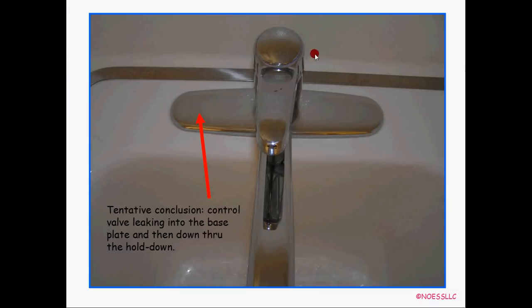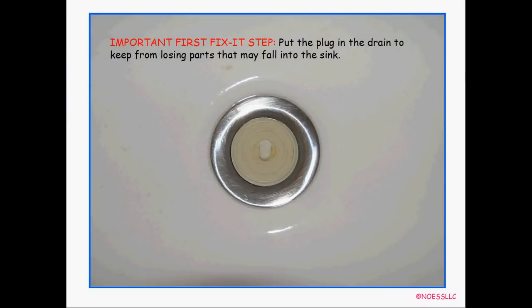This is a Price Pfister — it says so right there. When I was doing the shower valve thing, I never looked over here to see that I had Price Pfister in my house. But it's real obvious. Single handle, double motion — you go up and back and forth with it, and turn left and right for hot and cold, and back and forth for water flow.